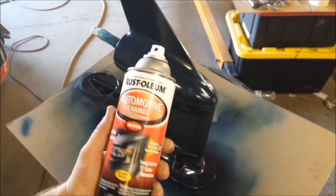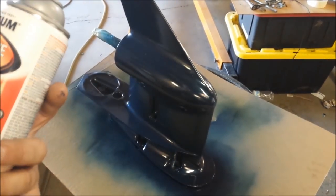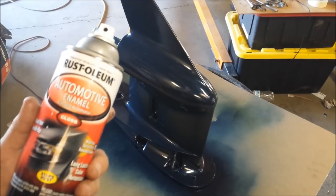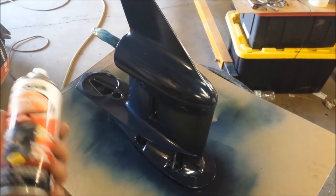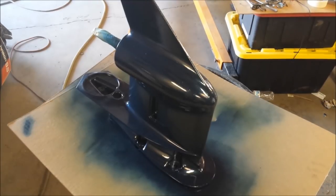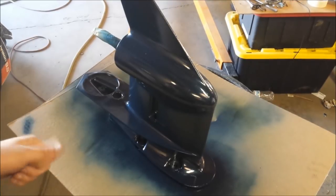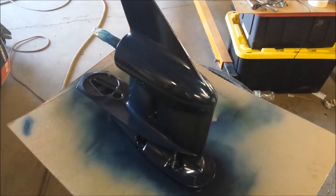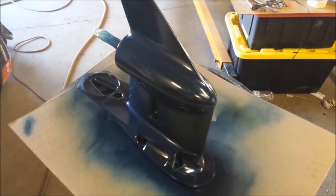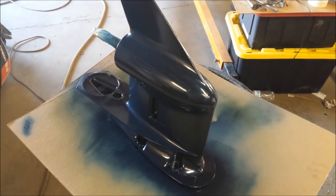We do have the old Rust-Oleum automotive enamel. This can says nothing about using below the water line, probably because it's automotive. If I don't clear coat it, this thing will fade and look just like it did before painting in two weeks. Where I can clear coat it, maybe get some more life out of it. I've never tried this in the water, so I guess this will be a little bit of an experiment. I'll top coat it and we'll see what happens in a few months.